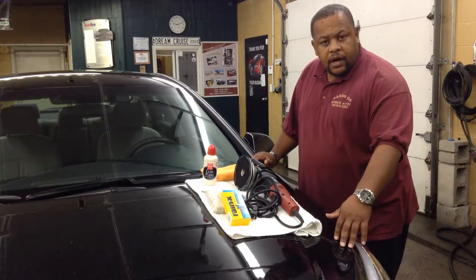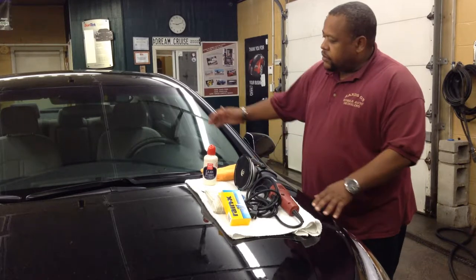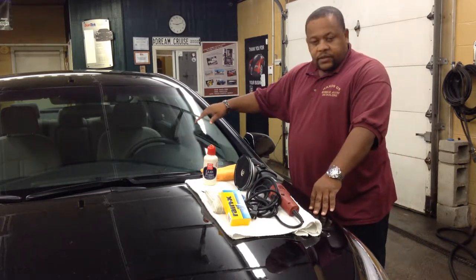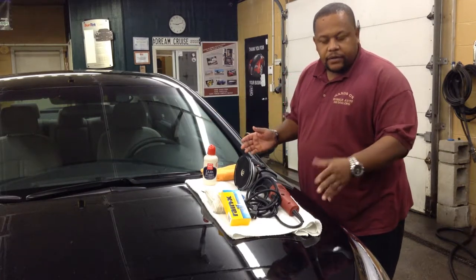So not only do you have to wax your car in the winter, or every six months to protect your paint, you also have to polish and protect your glass as well. Nobody ever does that, but I'm telling you the right way how to do it.